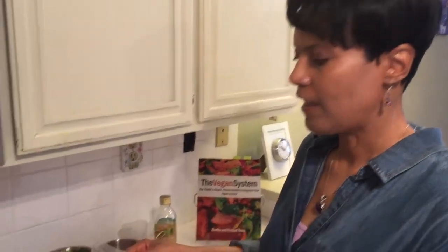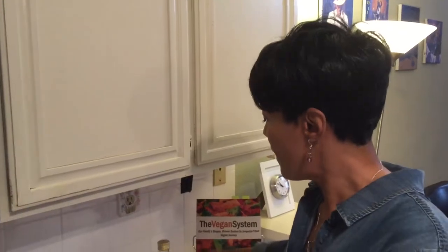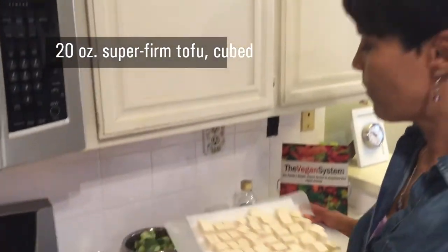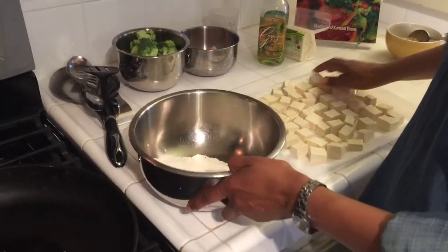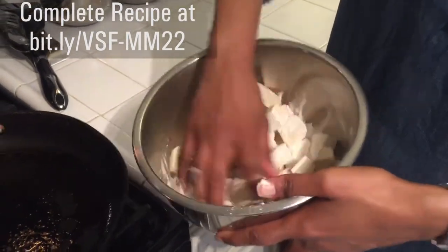The key with this recipe is the type of tofu that you use. For this recipe, we like the Super Firm Tofu by Wildwood — probably any super firm tofu will do. Take two packages of this, so that would be 20 ounces. Cube it up and let it drain on paper towel for just a few minutes. You don't have to let it drain too long. Then we're going to put a coating on it — a half a cup of flour and a tablespoon of cornstarch. Take our tofu and put it right into our flour cornstarch mixture. Just pop them in.